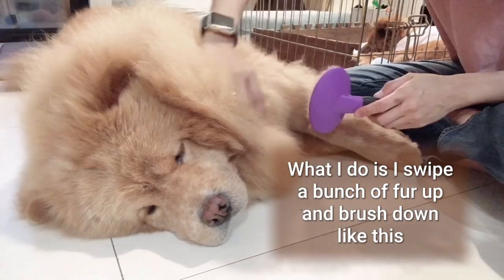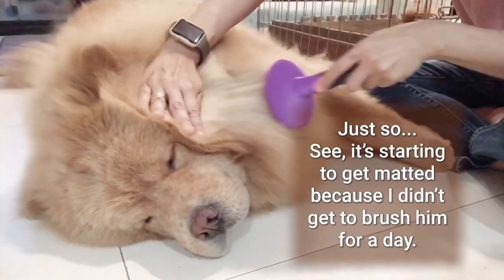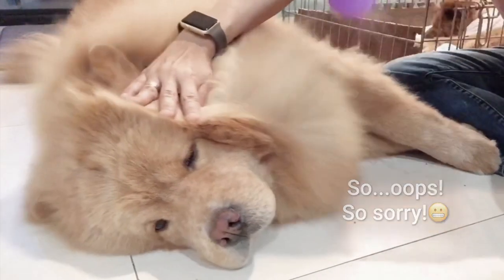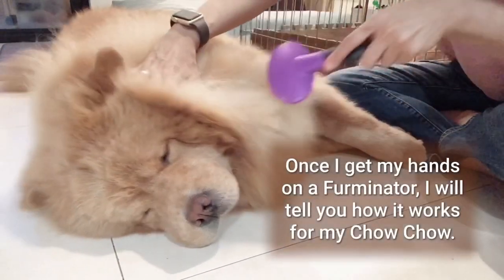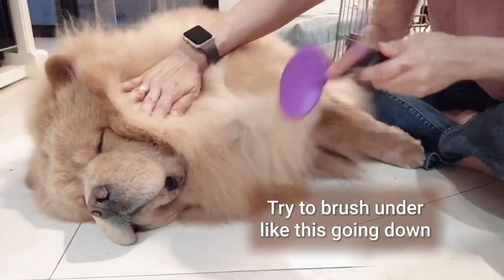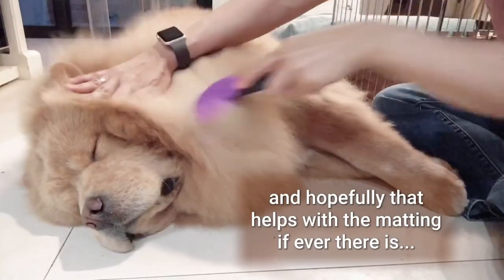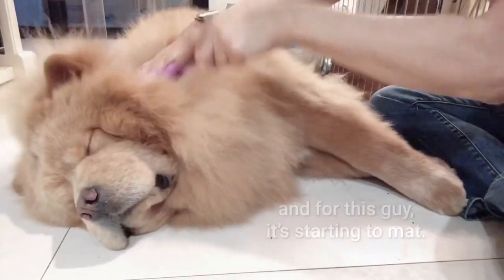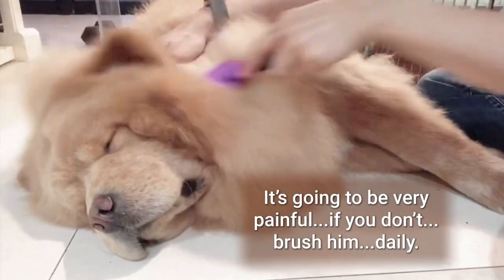What I do is I swipe a bunch of fur up and brush down like this. See, it's starting to get matted because I didn't get to brush him for a day. It's some sort of de-shedder. You can also get that specialty brush they call the Furminator — once I get my hands on one I'll tell you how it works for my Chow Chow. Try to brush under like this, going down, and hopefully that helps with the matting. For this guy it's starting to mat, and it's going to be very painful if you don't brush him daily.